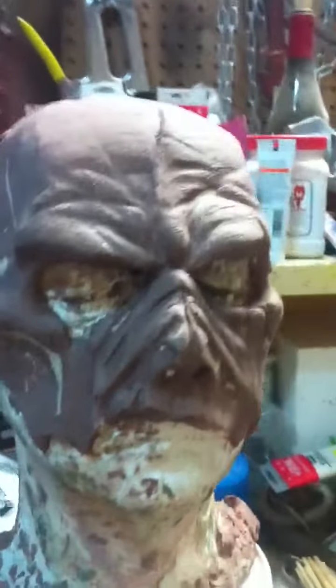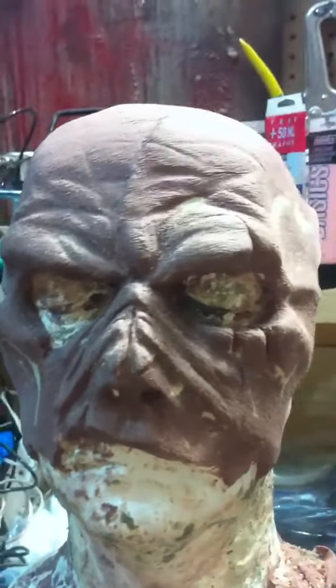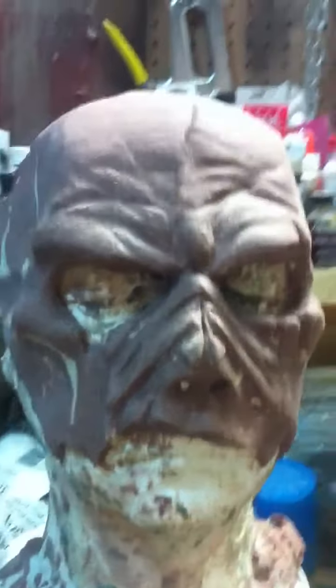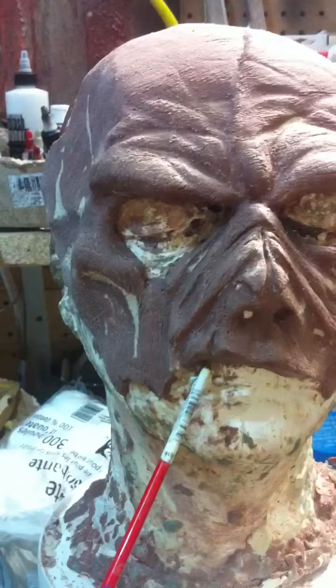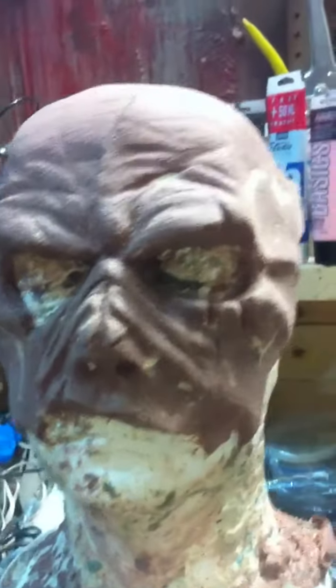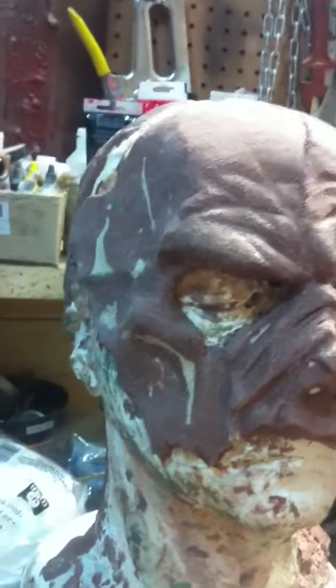Ahoy there YouTube Haunters, Braggazbeet here. Working on a sculpt that I've been working on for too long. This is a half mask, or I guess a quarter mask, because from here down will be exposed face. That I'm doing for my brother's character. This will be a latex mask.